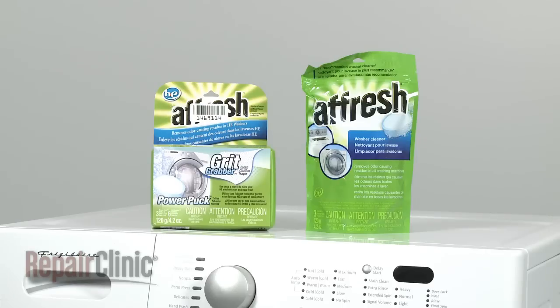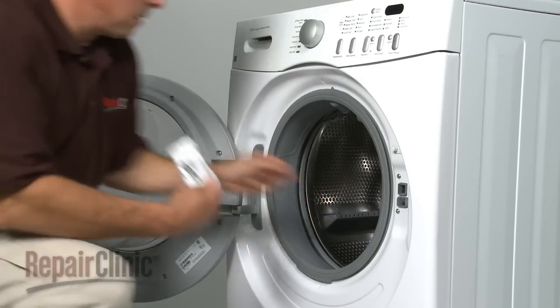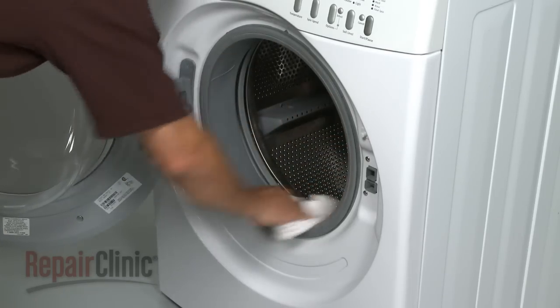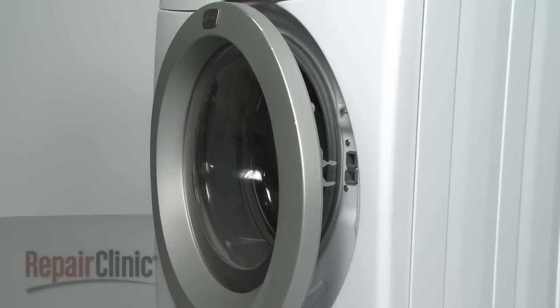Consider using self-cleaning washer tablets during an empty wash cycle to keep the tub free of lint, residue, and mold. If you have a front load washer, you need to wipe down the door boot and leave the door open slightly after every load to prevent mold buildup.